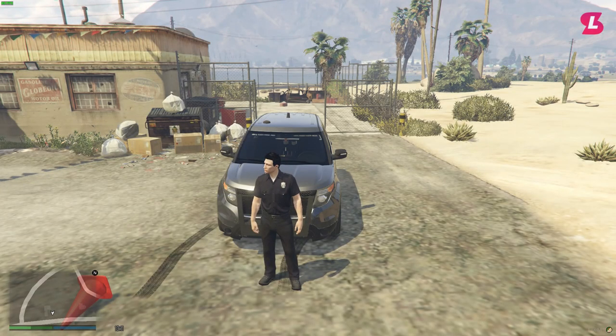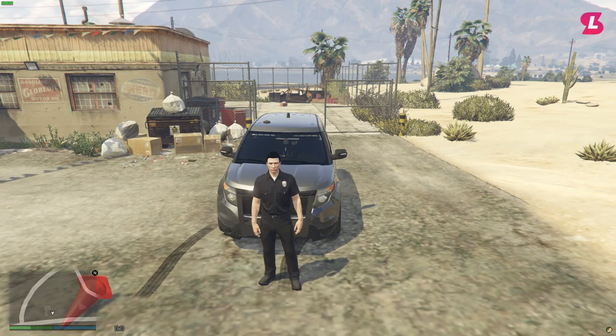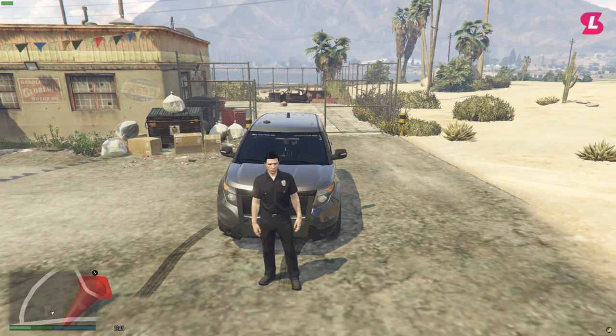Thank you all for watching this demonstration video on London Studios' Police Grappler Script. I hope it helped you understand how the script works. To purchase the script you need to go to store.londonstudios.net.